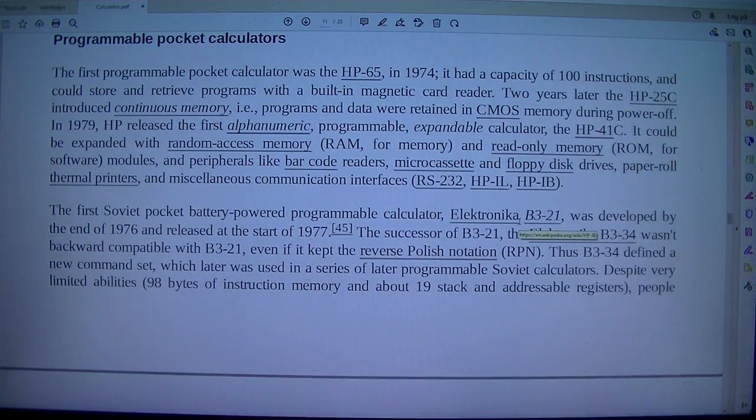The first programmable pocket calculator was the HP-65. In 1974, it had a capacity of 100 instructions, and could store and retrieve programs with a built-in magnetic card reader. Two years later, the HP-25 introduced continuous memory, meaning programs and data were retained in flash memory during power-off.